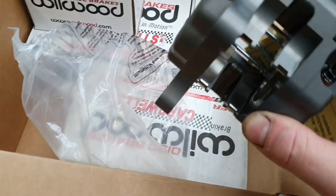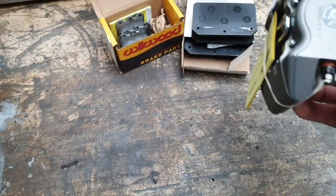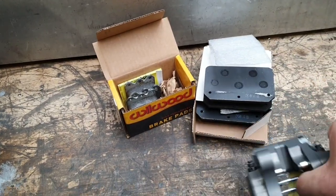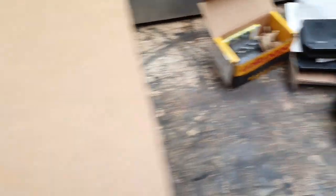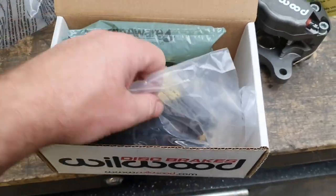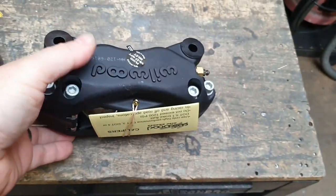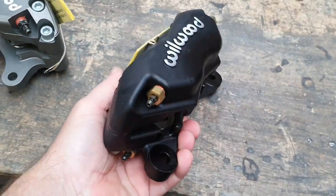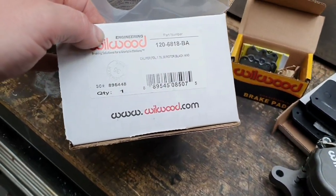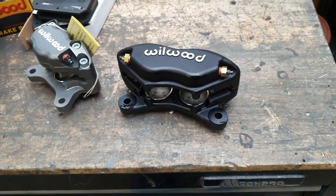The rear pads actually look pretty good. I think we should upgrade the March — not suggesting putting these on the March and putting the March ones on the Low Cost 7, that would be nuts. There's a bleed nipple on there depending on orientation when you put it into the car — interesting, I've not installed those before. We've got black ones for the front and silver or gray ones for the back. One's Mini Light and one's Dynolite — not exactly the same thing, but 100% good to go for what we're doing.